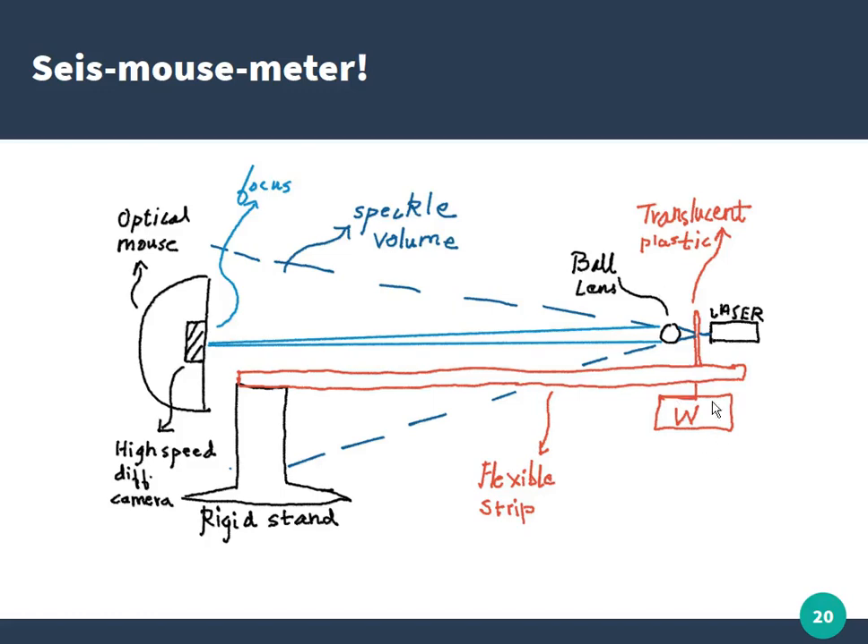A weight is attached so that when a vibration occurs, the strip flexes up and down, causing the translucent plastic to move relative to the laser and lens. Even if the plastic moves just 1 mm, the projected image on the mouse may shift 100–200 mm depending on the magnification achieved. That's the basis of the Seismouse meter — any kid should be able to build it in different setups, and we've tried to make it as simple as possible.